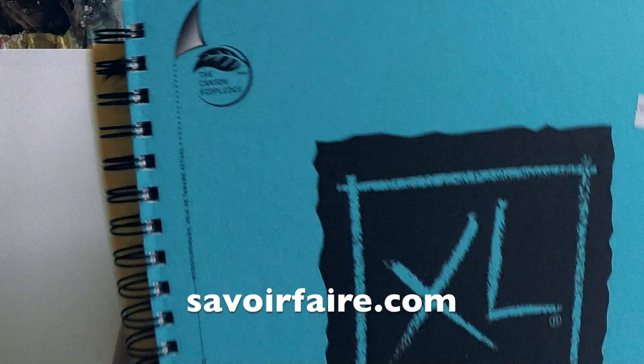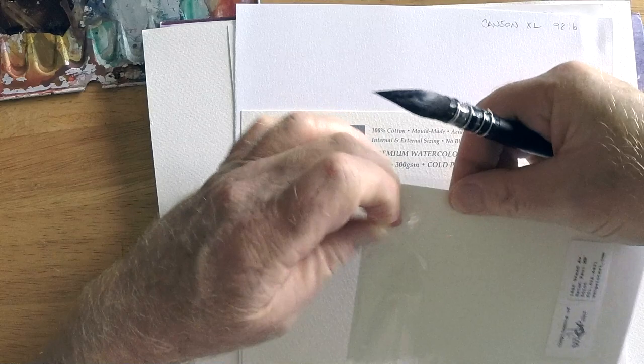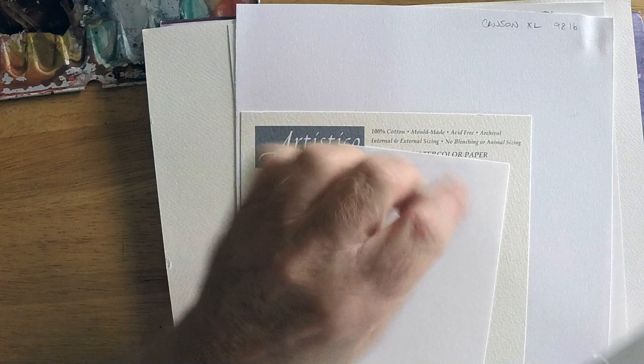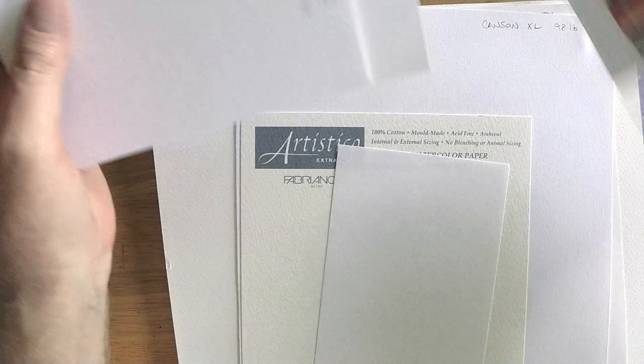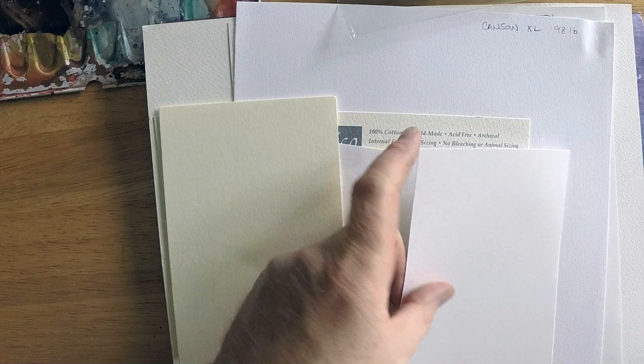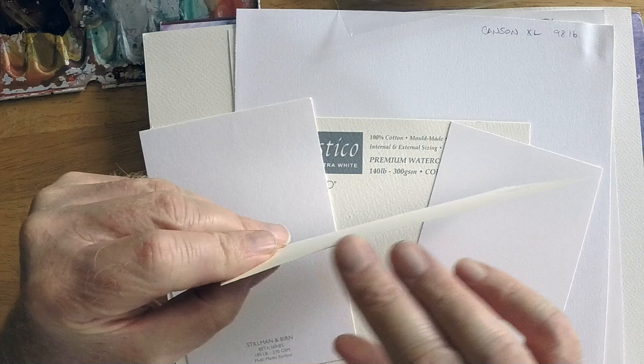I'll also check out a few notebook papers. The folks at Savoie Fair — an American distributor of art materials — sent me some samples of different paper, as did the folks at WetPaintArt.com, a local art store here in the Twin Cities metro area in Minnesota. Savoie Fair sent me different types of Fabriano paper, and I also wanted to test some standby sketchbook papers: Canson XL, Canson Bristol, and some favorites from Stillman and Byrne, an American paper manufacturer.